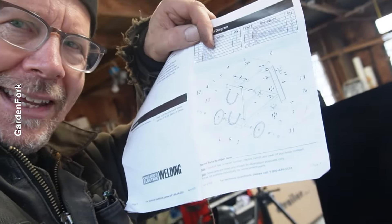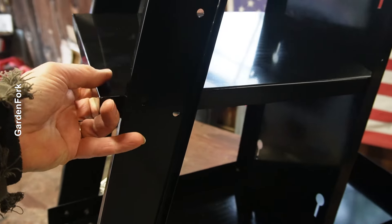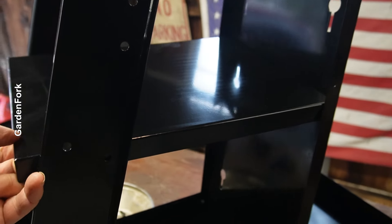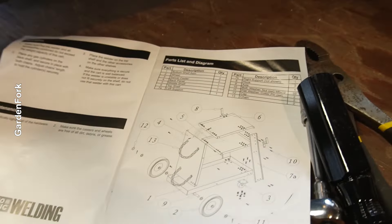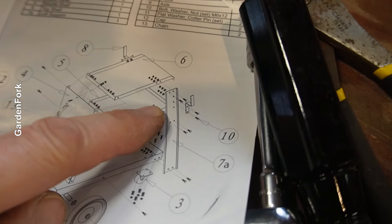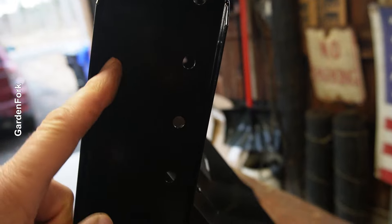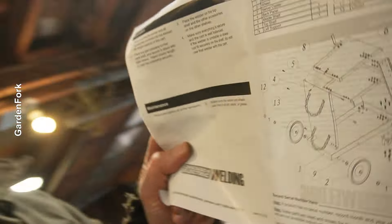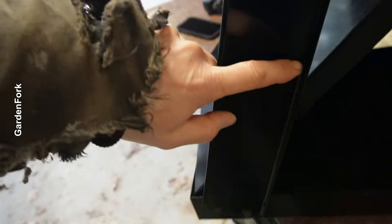I was going to say, if all else fails, read directions — but can you read those directions? So this isn't lining up right, because those two are at an angle. Oh, you can't see it. Those are at an angle, and this isn't. If you look here, those holes are on the inside — they're supposed to be out here. I'm not a detail person, as we know, so I'm going to take all this out.